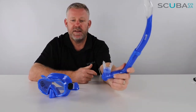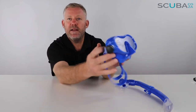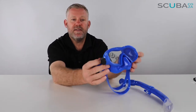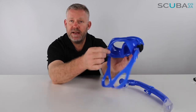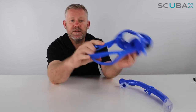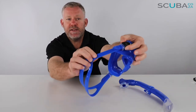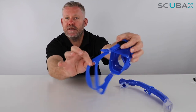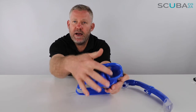It's got quite an ergonomic design so it bends to the side of the face — it'll be quite comfortable for them. As far as the mask is concerned, it's a single lens mask. It comes in a variety of colors; this one is the bright blue. It's made of hypoallergenic silicone and has a silicone mask strap at the back which is quite adjustable. There's a two-button pinch section where you can just pinch it to adjust and tighten the mask — quite easy to tighten for the little ones.